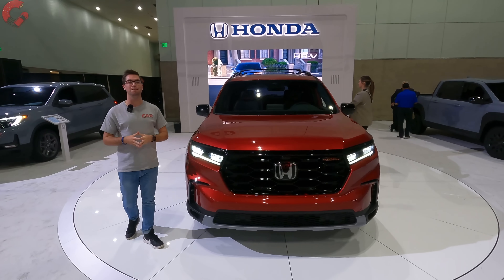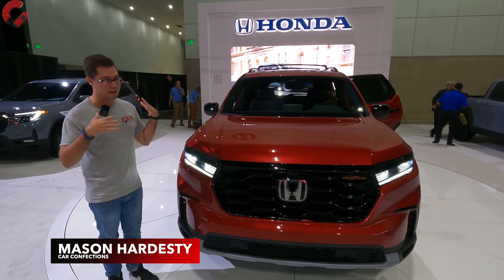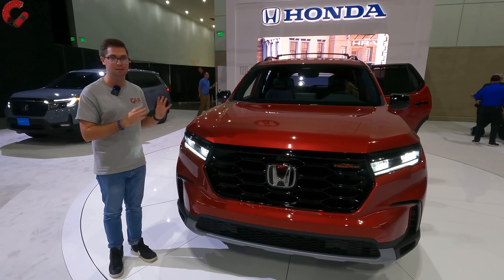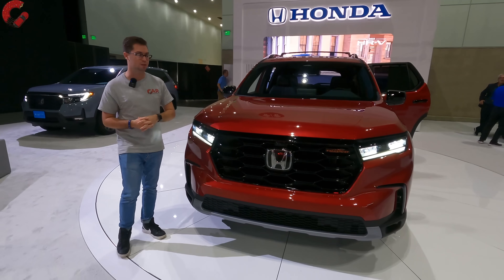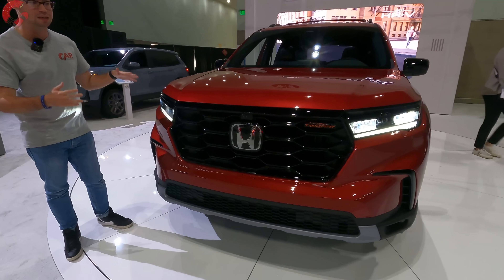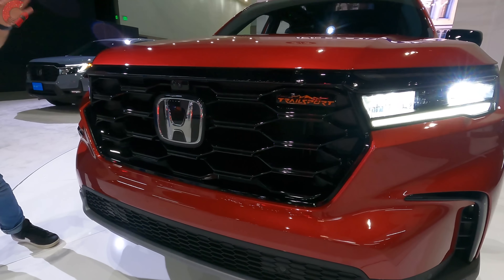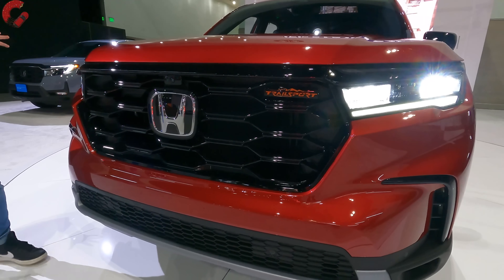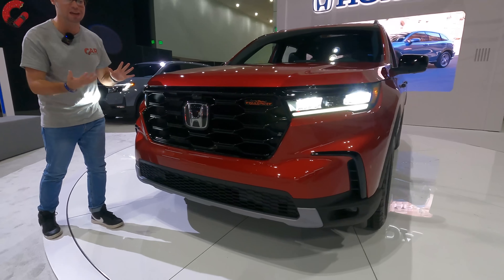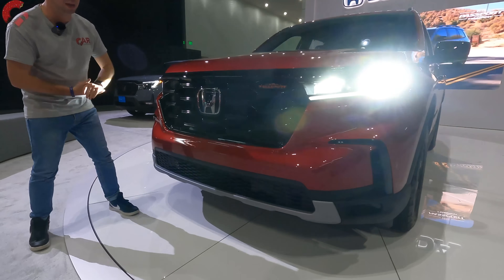Honda says this is the most powerful and largest Pilot. Let's go ahead and break down some of the design elements before we hop inside and see what this family three-row is all about. One of the big elements about this Pilot is that it now has a squared-off design. We kind of had that squared-off design two generations ago, then we went to a more frumpy design, and now we're back to the square design, which I like and think looks a lot better than the previous generation Pilot.